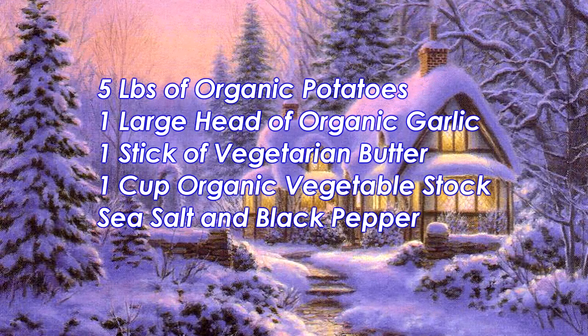The ingredients you'll need to prepare this dish are five pounds of organic potatoes, one large head of organic garlic, one stick of vegetarian butter, a half a cup to a cup of organic vegetable stock, and sea salt and black pepper to taste.